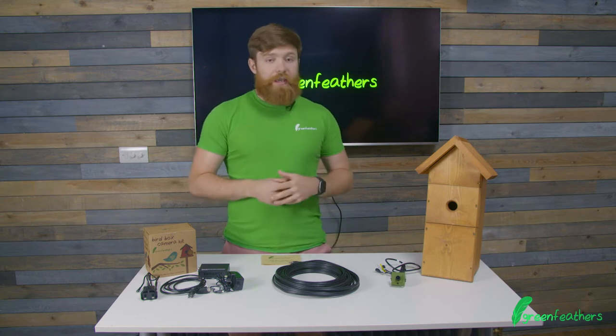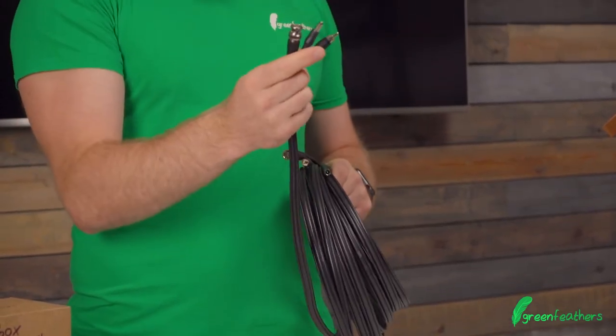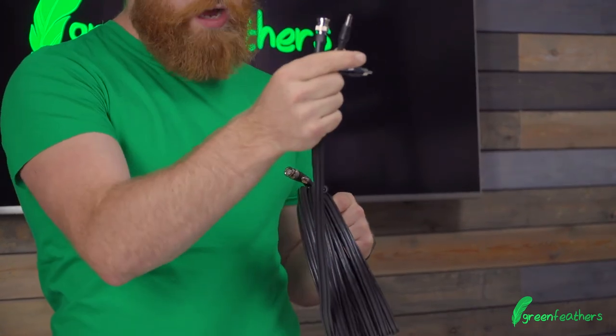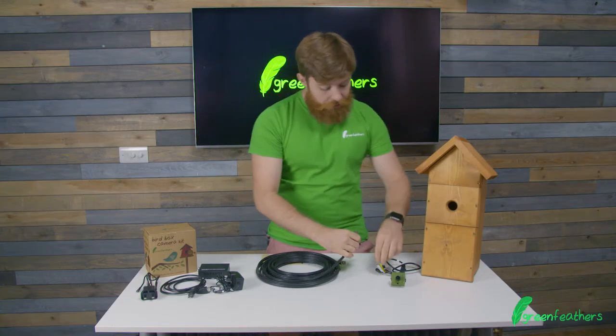The start point is that we need to establish the correct end of the cable. The end with the male jacks on it is the end that goes towards the camera. This is the male RCA, the male power jack, and then the female BNC connection. That goes towards the camera and we're going to connect this up.